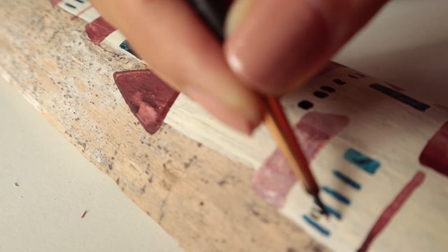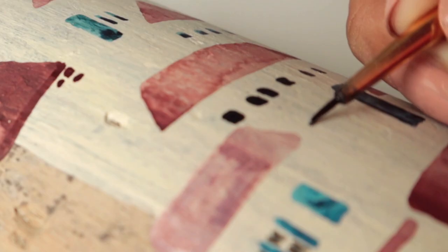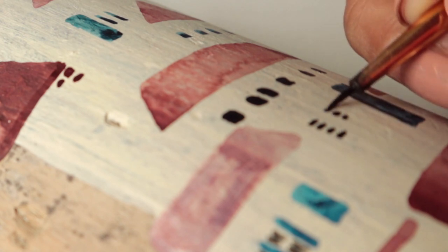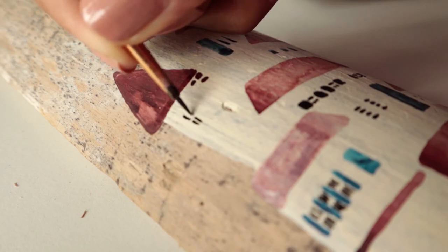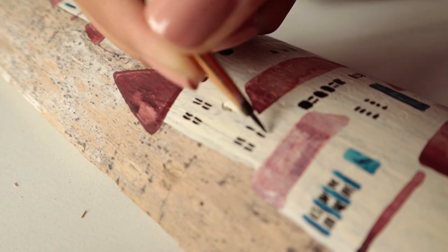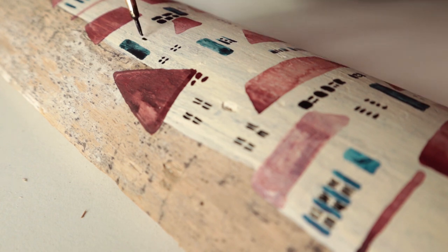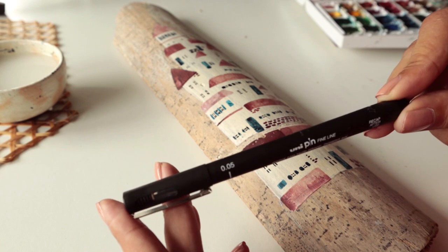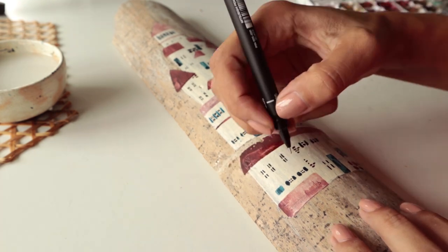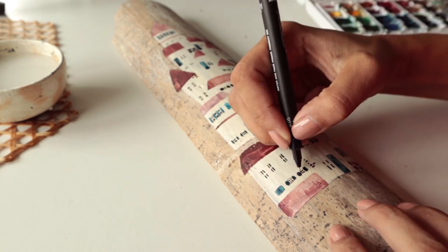After I paint the general shapes, I will take a tiny, tiny brush and use black color to add some tiny details, like windows, doors, and some cracked bricks. Later on, I'm using a gel pen to add the tiniest details — that's my favorite part. Even though it seems like I'm painting randomly, there are some parts I'm actually paying attention to. For example, I try not to use the same color side by side.